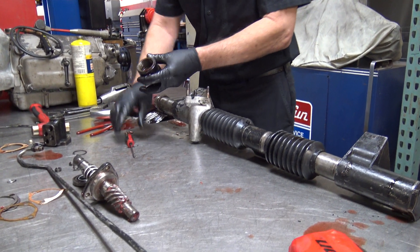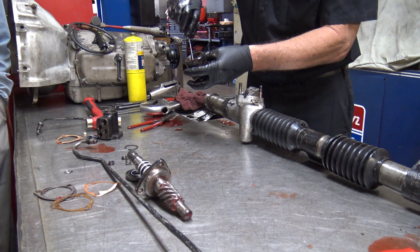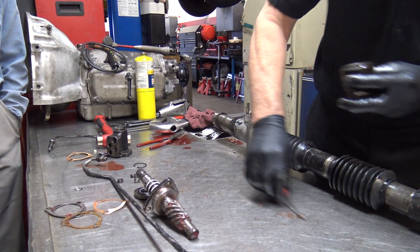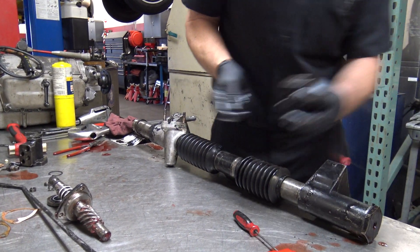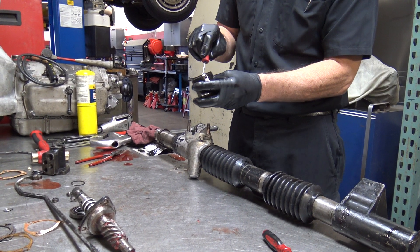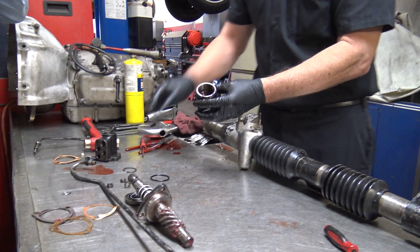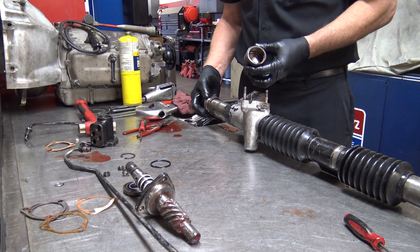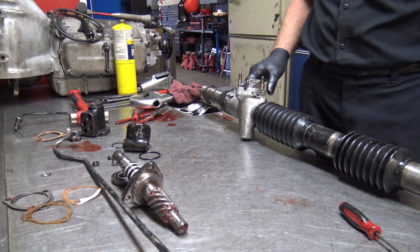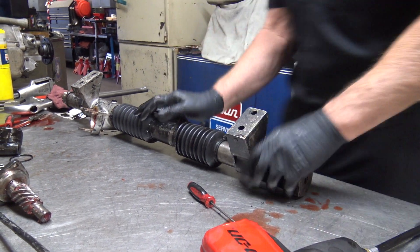This right here has a seal in it also — there's an O-ring in a groove inside here. That seals from the housing to here. You can leave that nut on; that doesn't have to come off. Now inside, if you watch, the rack goes back and forth — there should be fluid in that.